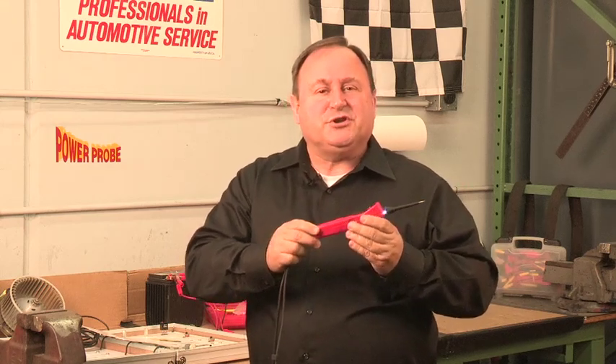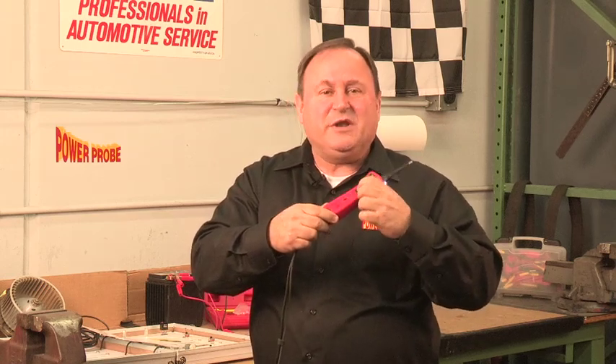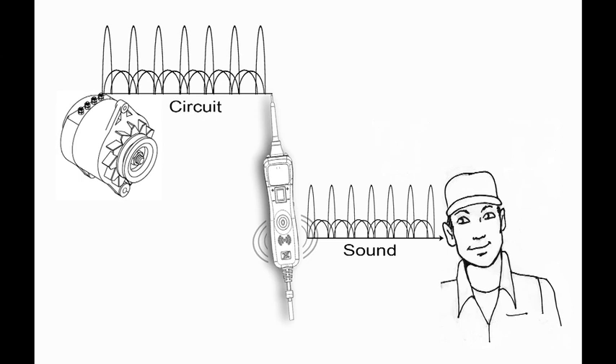Audible monitoring with the PowerProbe 3 is not to be confused with the high-low pitch tone that is indicated when you test polarity. So in this demonstration we'll turn the tone off by quick tapping the mode button. Now when we press the power switch we don't hear the polarity tone. The audible monitoring feature is the PowerProbe 3's ability to detect AC signals and emulate those signals through its speaker.